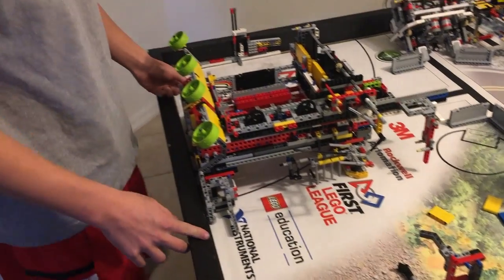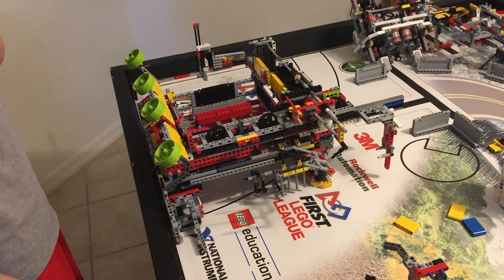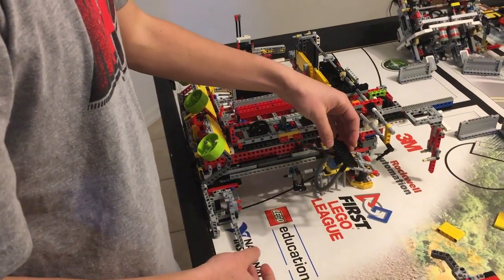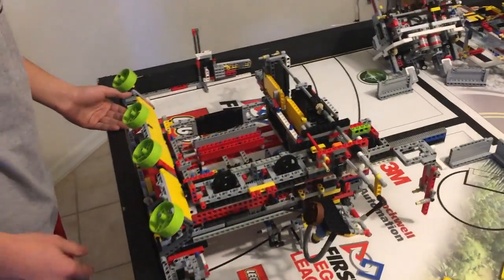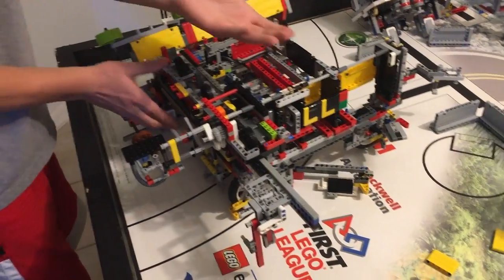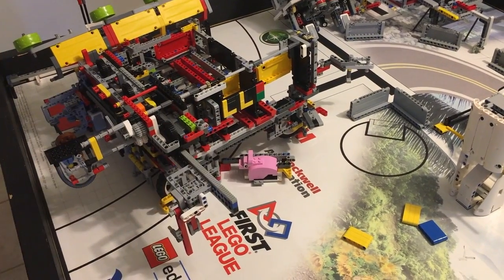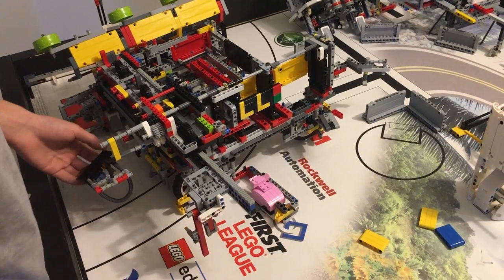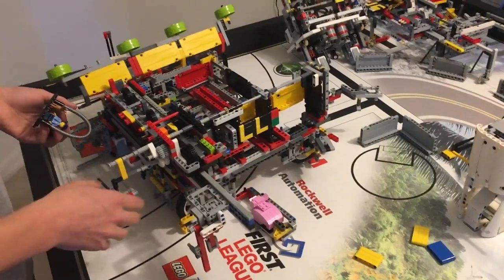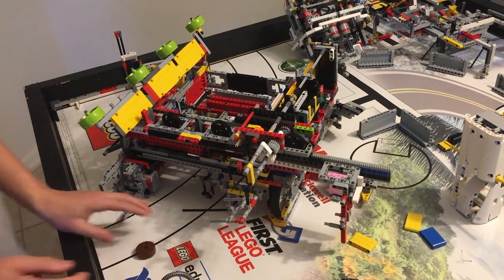Moving on to mission two. We have the place where we're holding the dog, trainer, and also one manure. We hold the manure in front and we also have the pig held on the other side. At the end of the mission, when we're about to pick up the robot, the pig comes out and will eventually be in the zone. At the same time, this is dropped into the box. These two are held on the same motor.